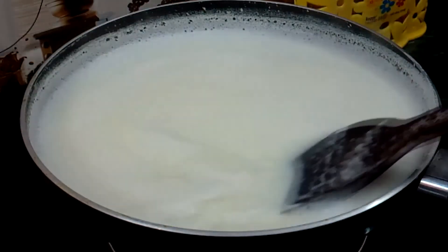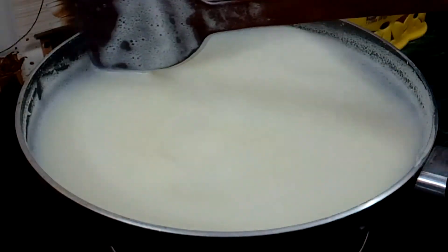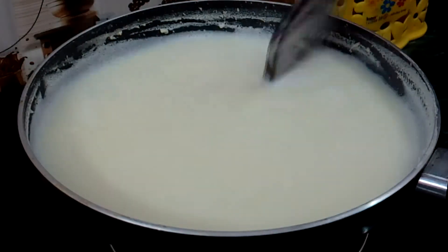We will stir it every few minutes and also scrape the edges of the pan.